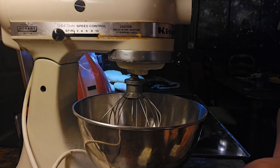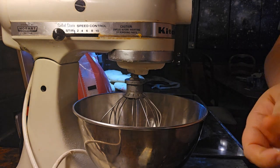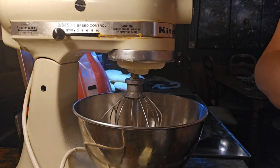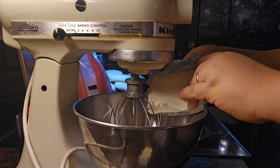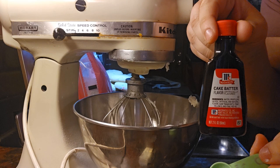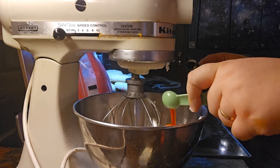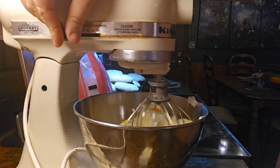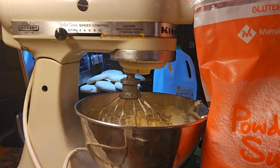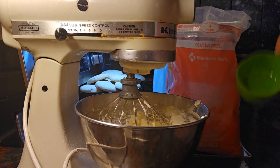Now we're going to make the frosting. You're going to put in one-fourth cup of softened butter, eight ounces of softened cream cheese, and half a teaspoon of cake batter flavoring. Mix this together until it's smooth, then add in four cups of powdered sugar one cup at a time, and after each cup add in a little bit of milk.